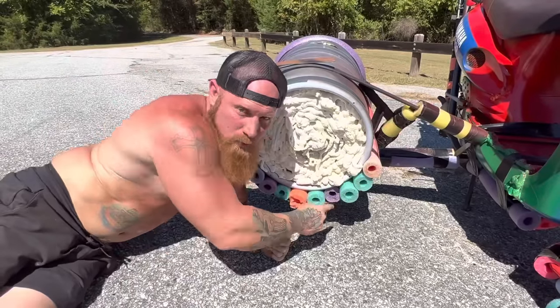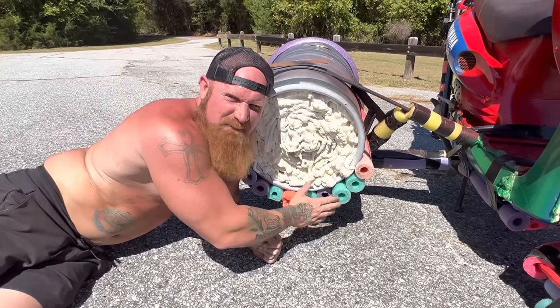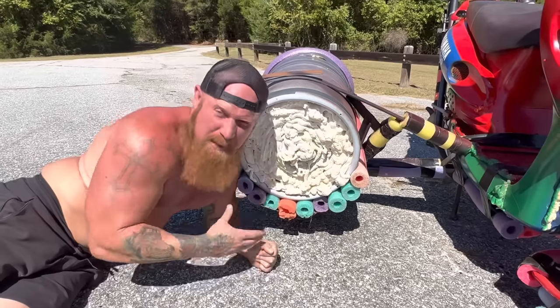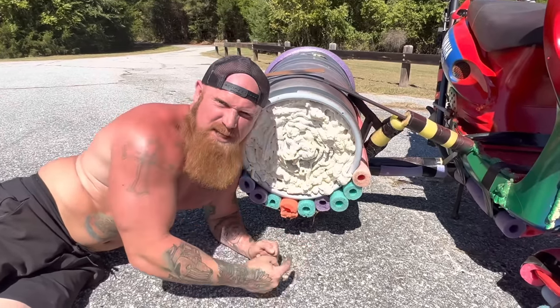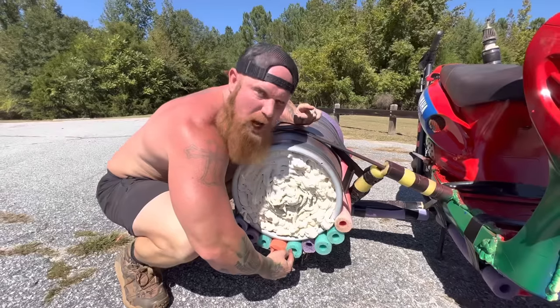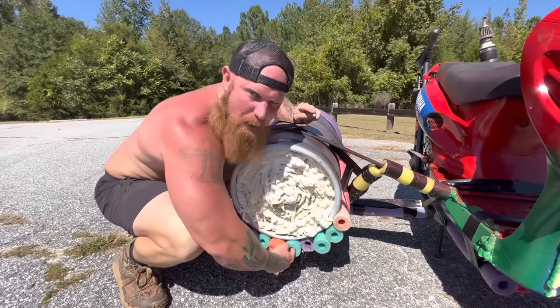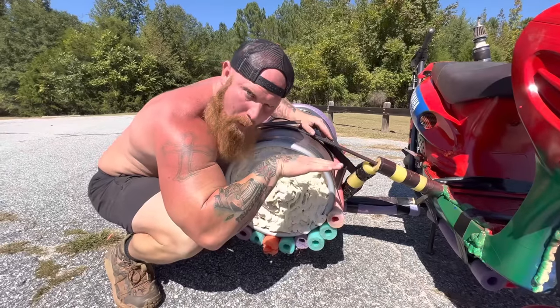Now, I know that these look like pool noodles, but they ain't. These here are my water displacement devices. Not only do they help keep the Mo-ski afloat, but as I am cruising through the water, they help displace the water. The water goes through the hole and out the back, which causes a lot less resistance, allowing the Mo-ski to be much more streamlined while cruising through the water.